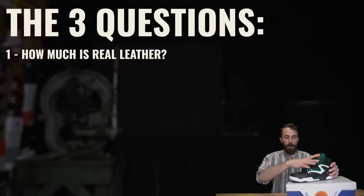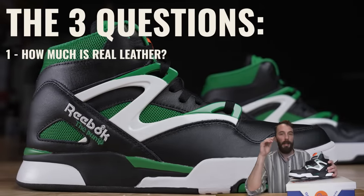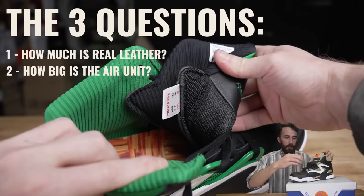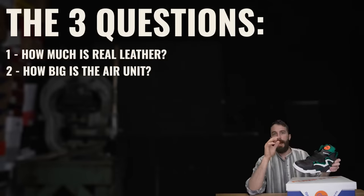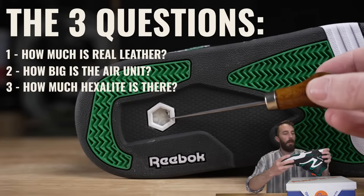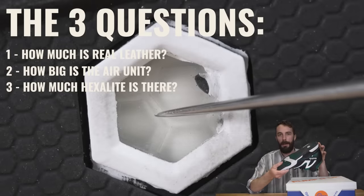The first question is how much real leather is actually in this shoe, because sometimes these shoes hide so much fake leather in them. The second is how much of an air bladder is actually in this shoe - is it just the tongue, does it wrap all the way around, does it go underneath your foot? And the third question is how much Hexalite is in the sole - does it run the full length of the shoe like some longer air units do in Nikes, or is it just the heel? We're going to find out.